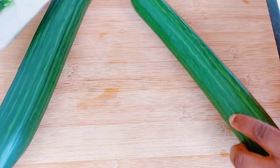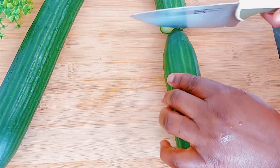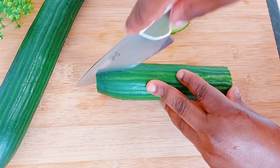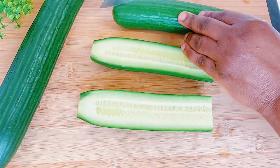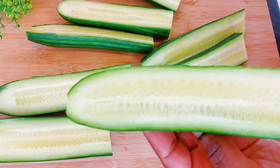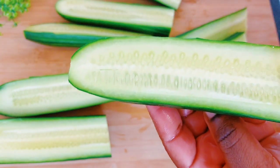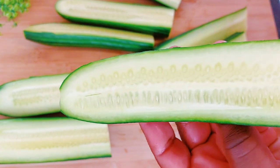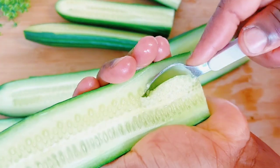To start, I'm going to go ahead and chop my cucumber. Please don't judge me — I'm not the best at chopping things. I'll just cut it in half and do the same to the other half. Now I'm going to remove the inner part of the cucumber because it has a lot of water. I'll just use a spoon to scoop that all out.